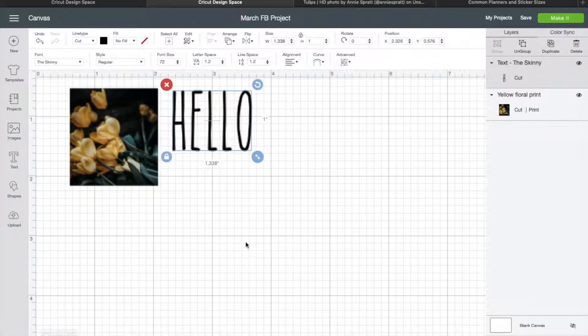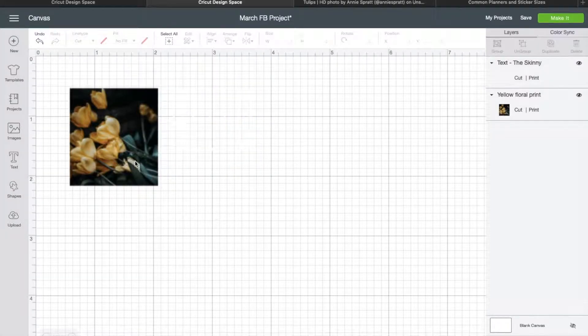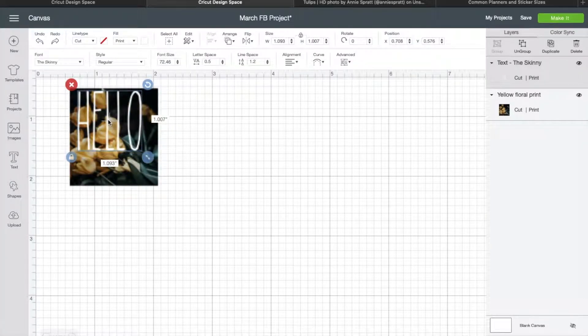After adding the text, it's really important to come up here to where it says Fill and turn it to Print. That's because otherwise it would cut those letters out like we would do on normal vinyl — so now it's not going to cut the letters out exactly, it's going to print it. After you do that you can change the color. I'm going to do white because I think it'll look good on our picture. The picture should already be set to Print; if it's not, go ahead and do that now — make sure you upload it as a print image.